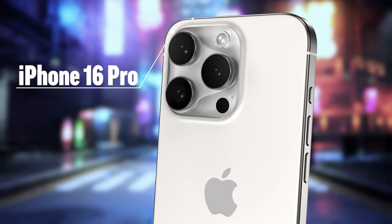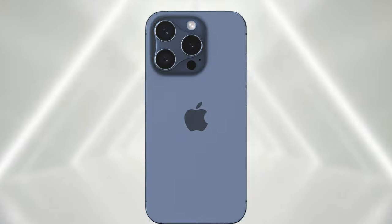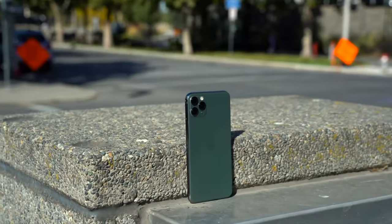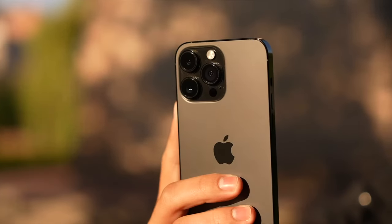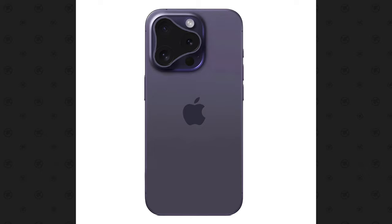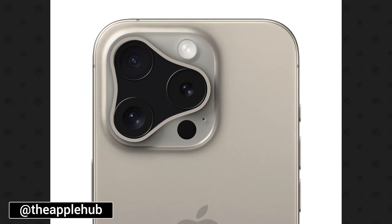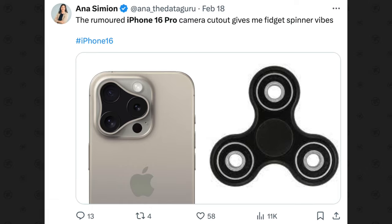This is the new iPhone 16 Pro according to a massive new leak from Majin Bu that just came out, showing that Apple is finally changing the look of their camera bump for the first time in over five years. Majin Bu showed off a quick sketch revealing a triangular camera bump with a metal ring that wraps all the way around, with Apple converging the black lens area into one large shape, basically giving everyone on Twitter fidget spinner vibes.